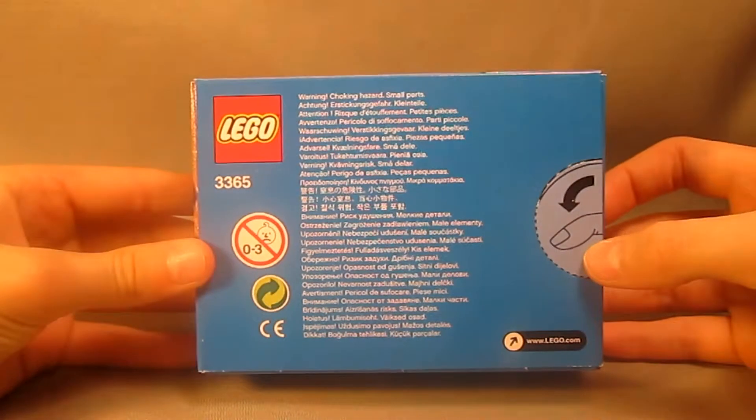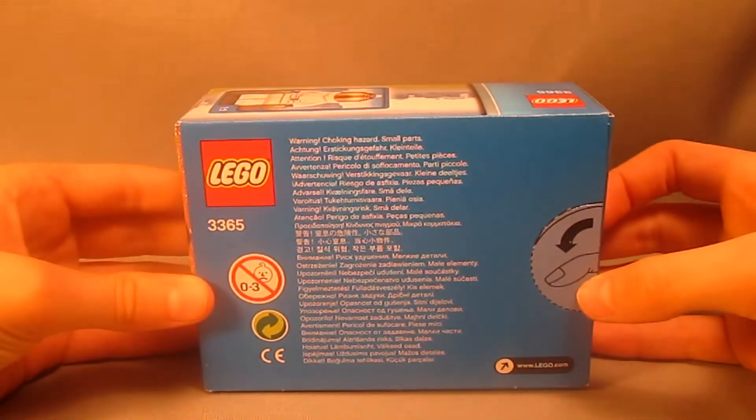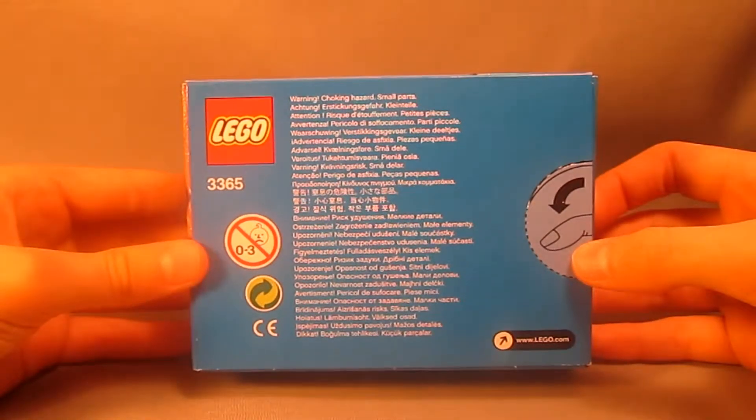Here's a look at the back of the box — nothing too special, just a warning for choking hazard, small parts, in multiple languages.